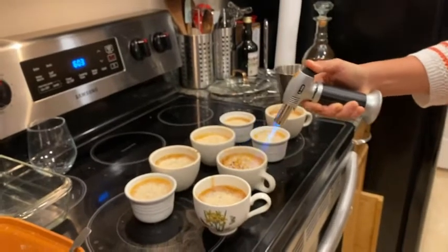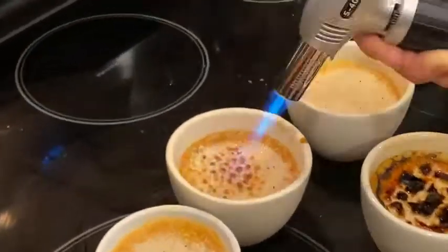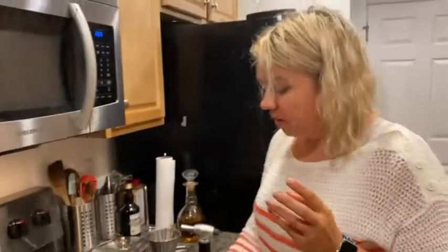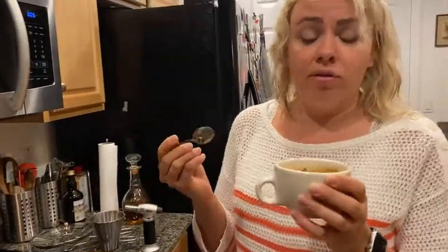I think I'm already loving it — see how it's caramelizing! They say to let it sit for five minutes, but I guess in the altar of science I have to sacrifice a little bit.